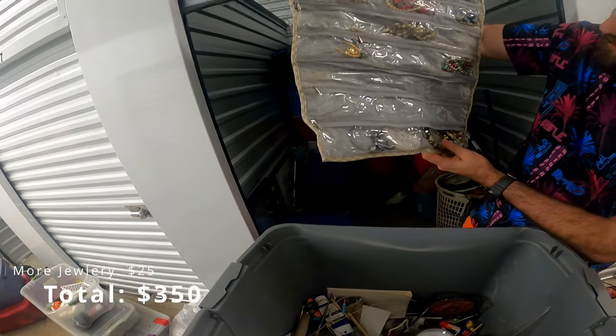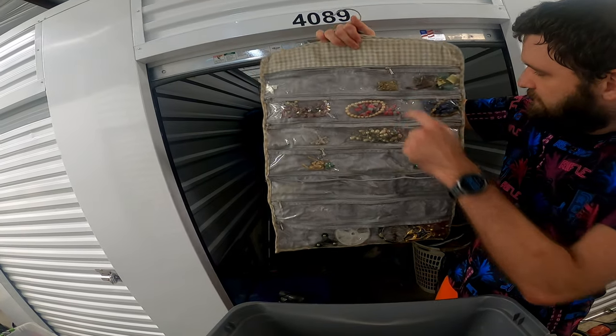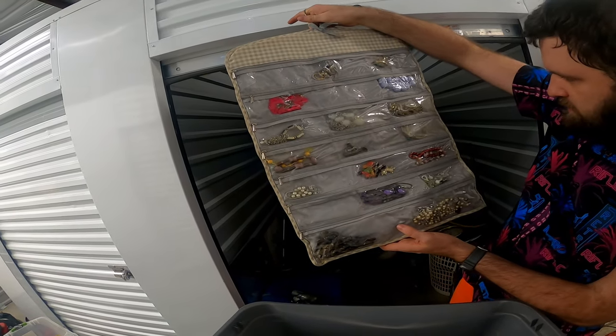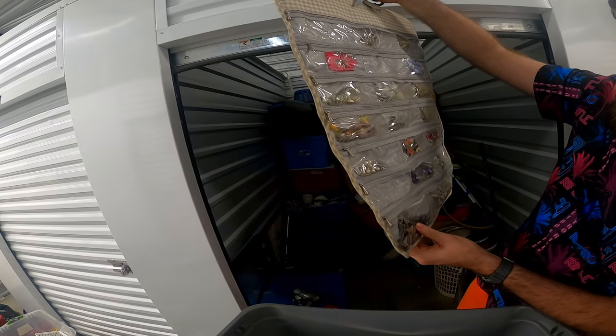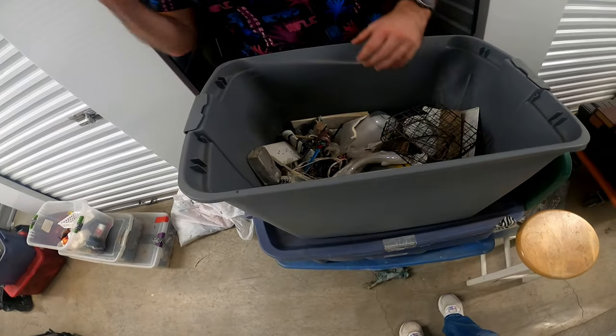Looks mostly like costume jewelry — most likely that might be something there. Doesn't look too crazy. I don't think there's much else in there, so I'll keep this out to the side.